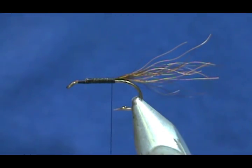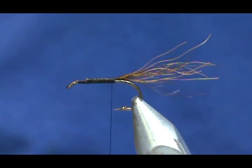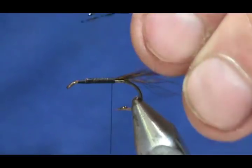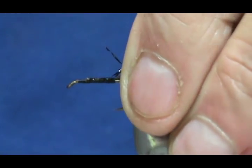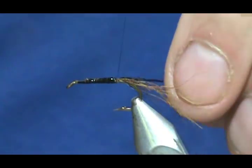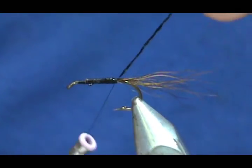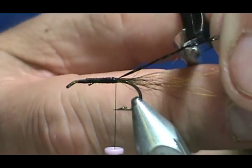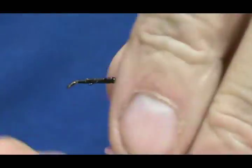Now I'm going to take a few strands of crystal flash. I'm going to use some black crystal flash, but just a couple. I'm not even going to cut it off the clump yet because I'm using such a small amount — just three. Get them secured and right on top. Now I'll cut them off. You want them to be three quarters the length of your hairs. That's plenty, just to give it a little bit of sparkle there.